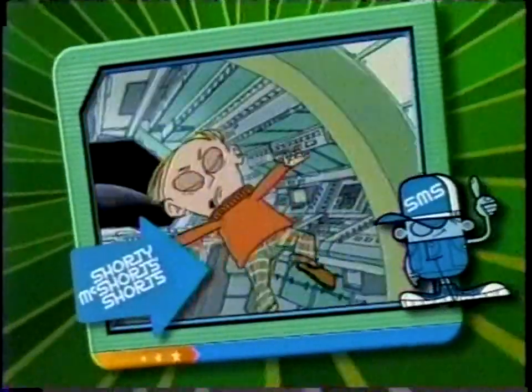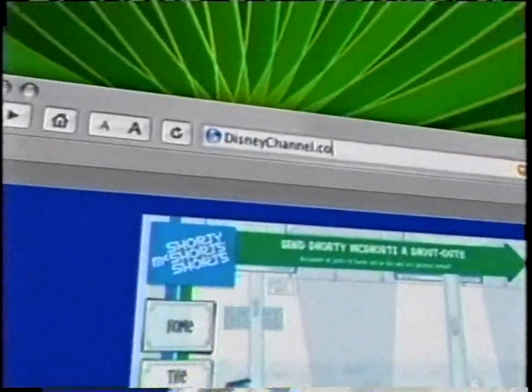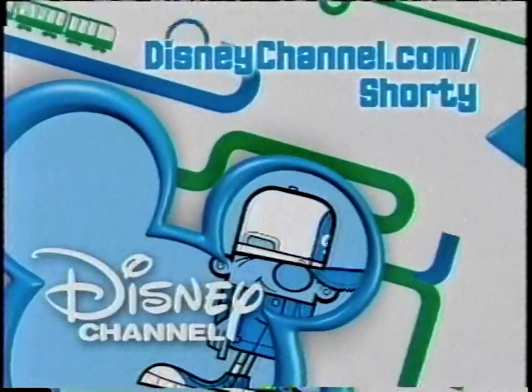Hey, check out the newest Shorty McShorts Shorts. Then check out the newest Shorty Games — just go to DisneyChannel.com slash Shorty. Click on Short Games and get ready to play. All the action, all the fun. Shorty McShorts Short Games.